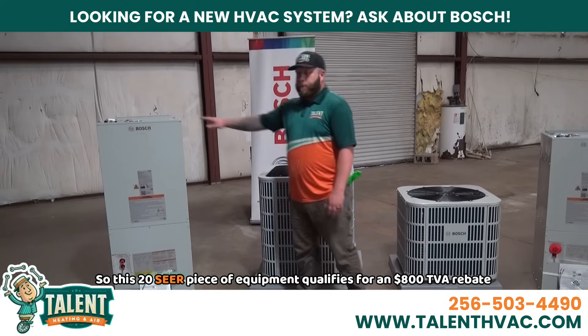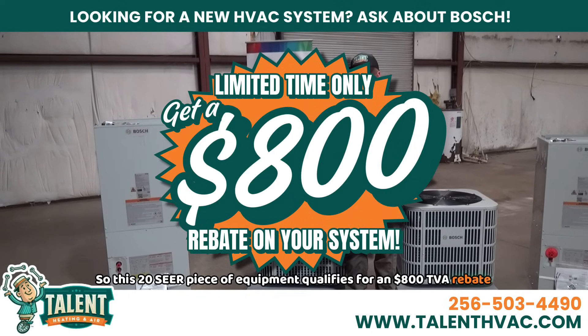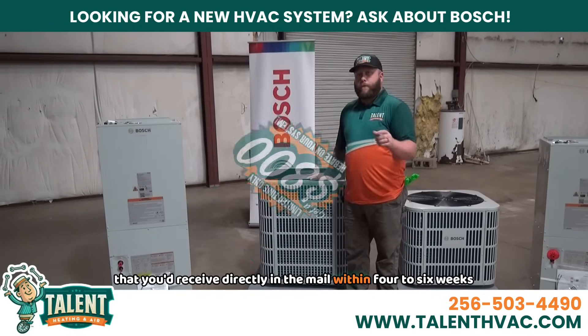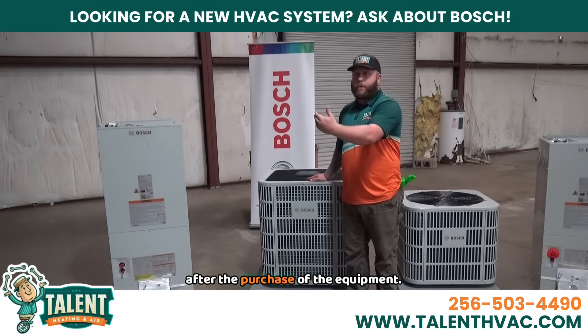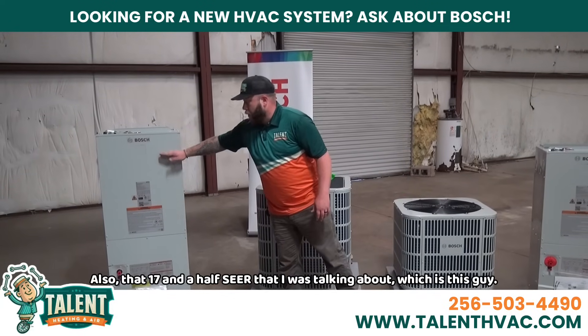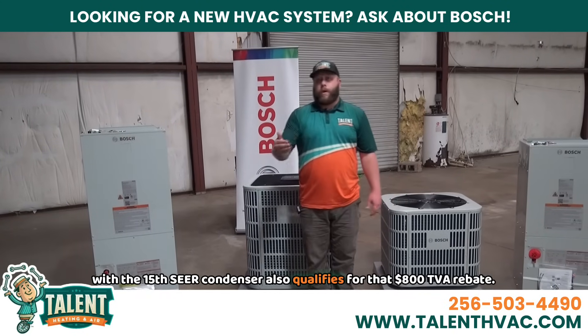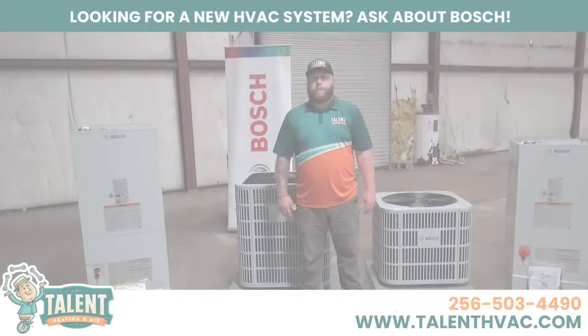This 20 SEER piece of equipment qualifies for an $800 TVA rebate that you'd receive directly in the mail within four to six weeks after the purchase of the equipment. Also, that 17 and a half SEER — this unit with the 15 SEER condenser — also qualifies for that $800 TVA rebate.